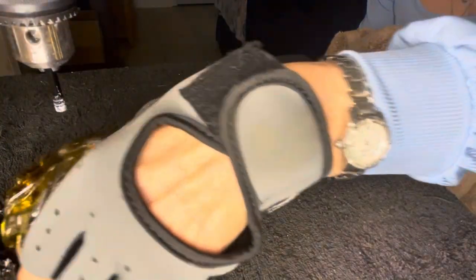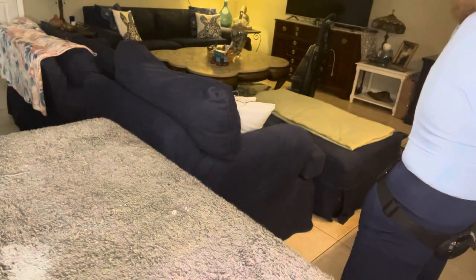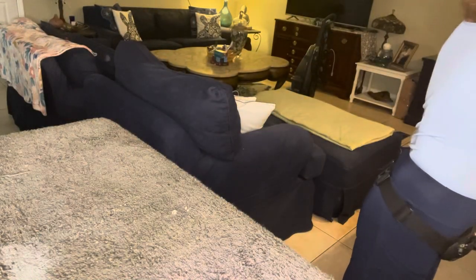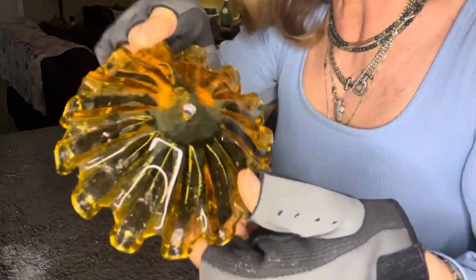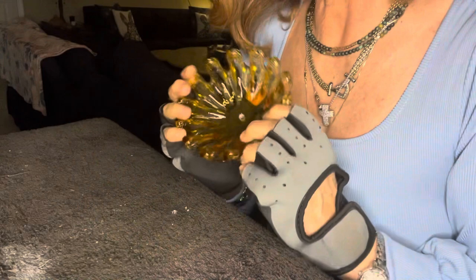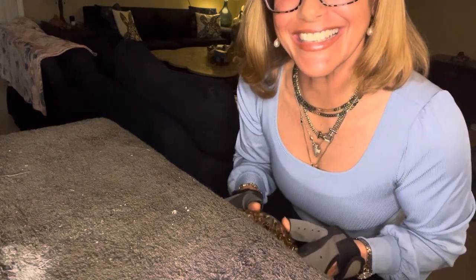I'm going to pull it back and clean it off. And there is the hole, perfectly through. Now that we have finished the cutting portion of this video, we're going to move on to the assembly stage — see you soon.